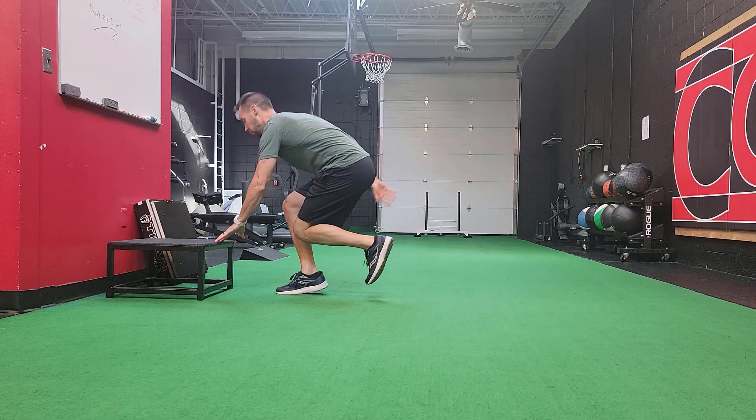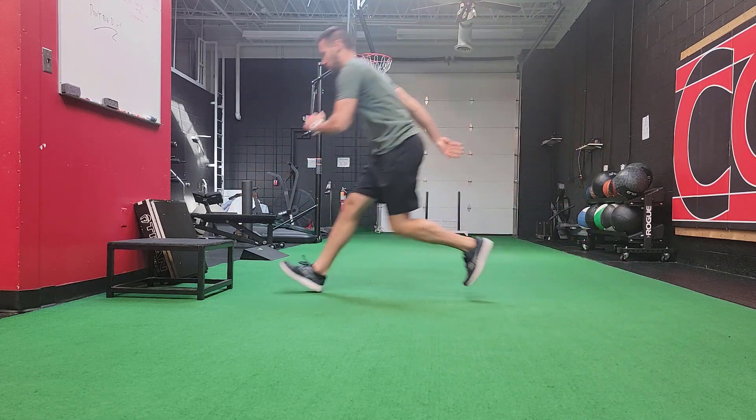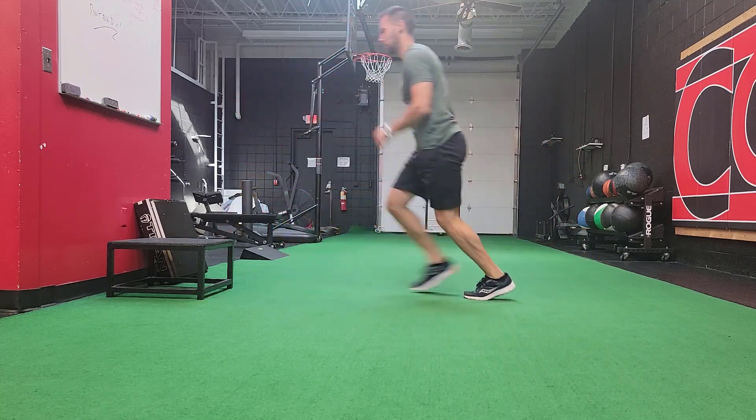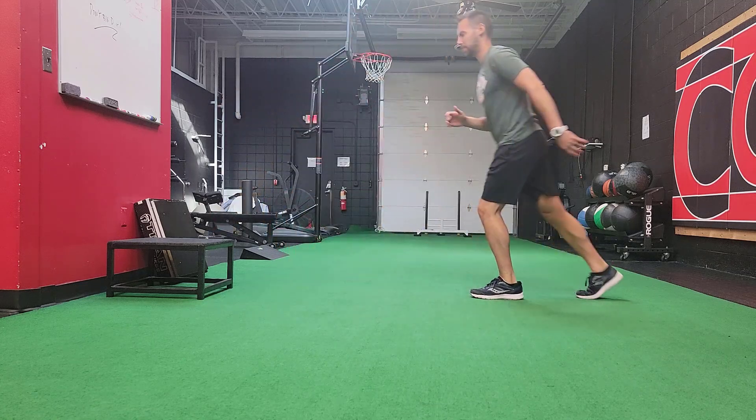This is a deceleration or forward hop and pause exercise. It's a great exercise to restore your ability to deal with impact as it relates to foot and ankle and knee pain.